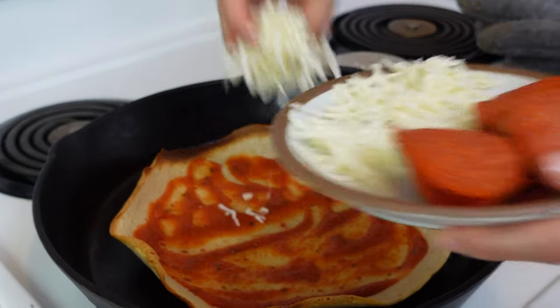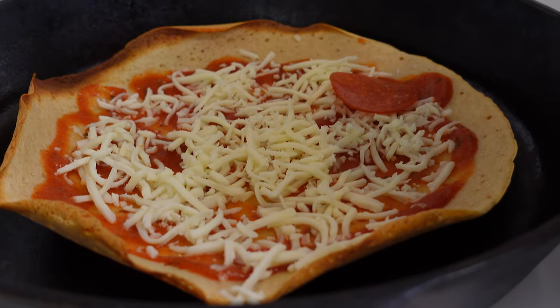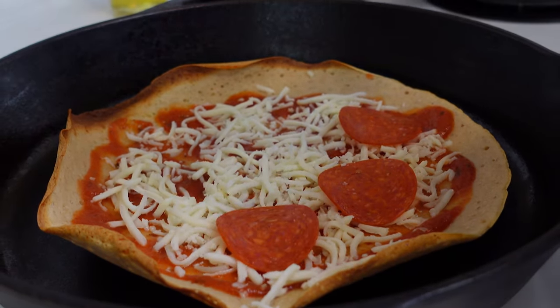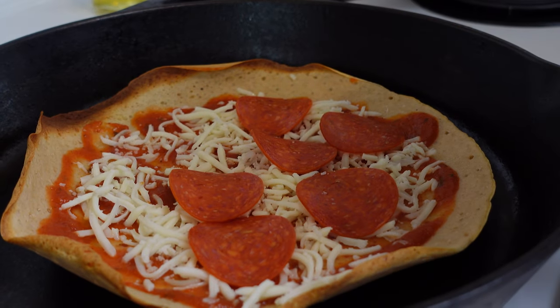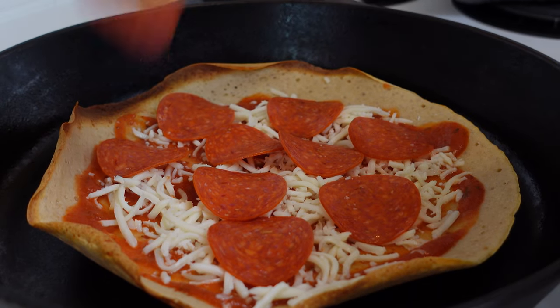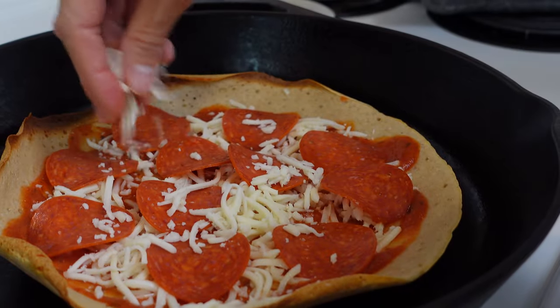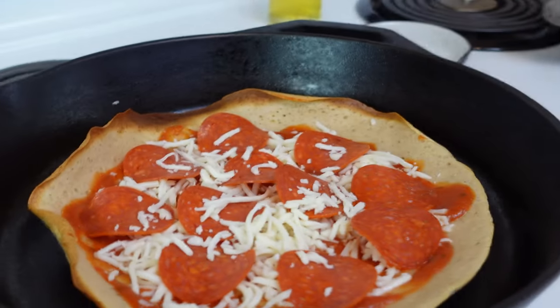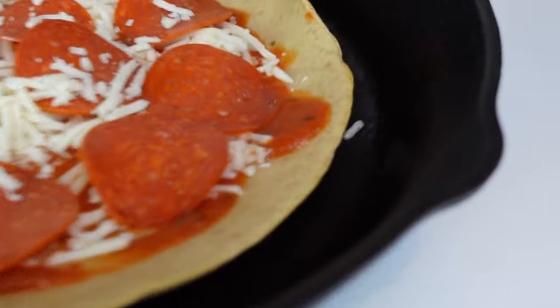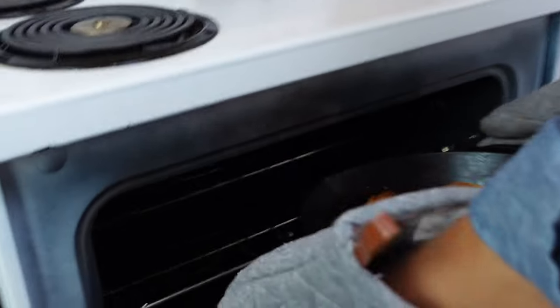So I'm going to go ahead and make a basic pizza — just sauce, cheese, and some pepperoni. And then once we get this loaded up, we're going to stick it under that broiler so the cheese can melt and the pepperoni can crisp up, and it'll be really, really good. It's only going to take about one to two minutes under that broiler.